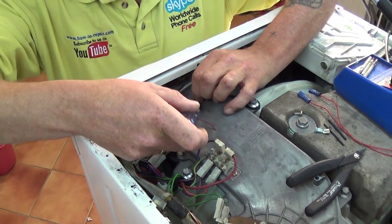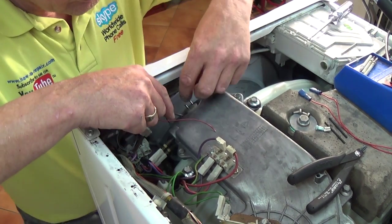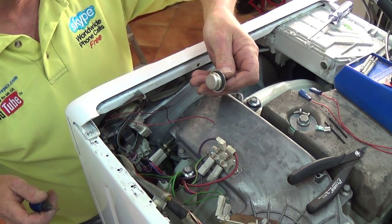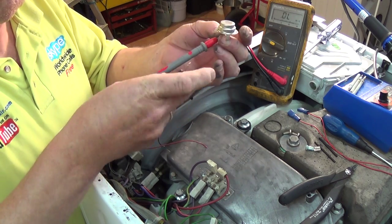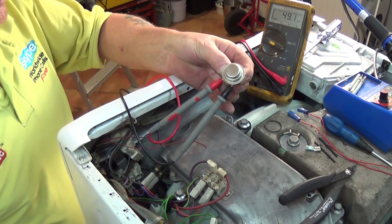Then we're going to cut the wiring back and replace the whole piece of wiring. The reason why it breaks is either the wire is too brittle or you have metal fatigue taking place in the wire because it's too short. Now we're going to test this NTC sensor, or thermistor as they're sometimes called.